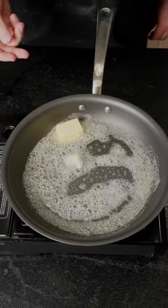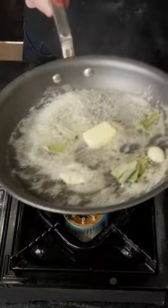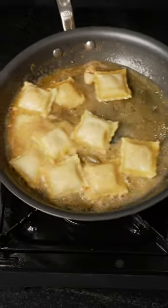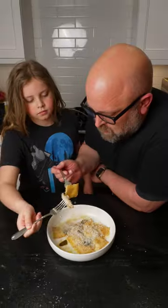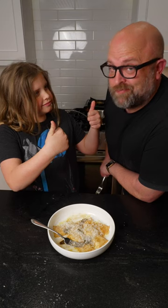While the ravioli is boiling, start your sauce with butter, garlic and sage. Throw in the ravioli with some pasta water. Let that sauce come together, plate it, top it with parm and olive oil. And we've got ourselves a happy customer.